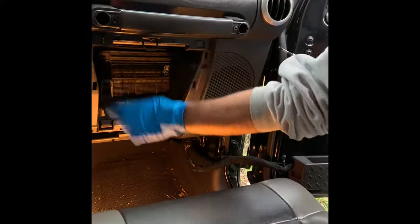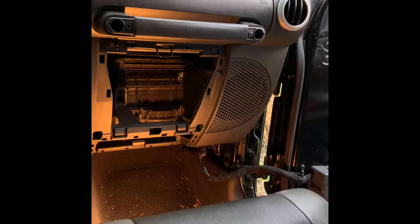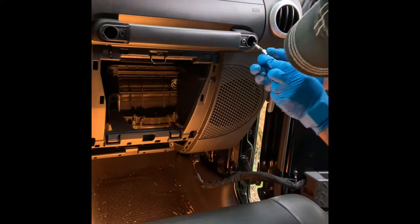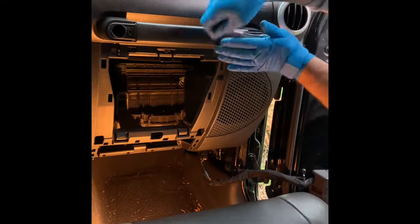Those four bolts are out. Now we're going to work on these — this is a T40, Torx 40. There are two bolts we're going to work on.